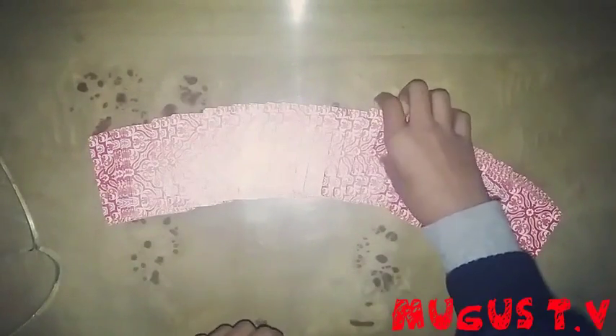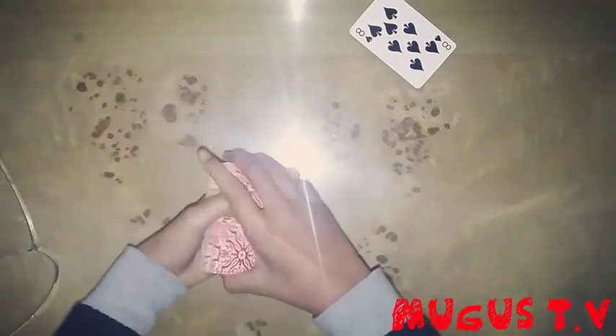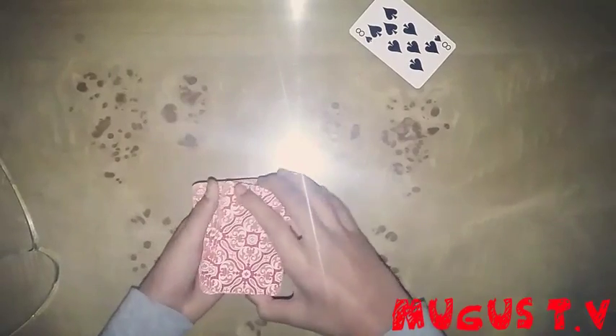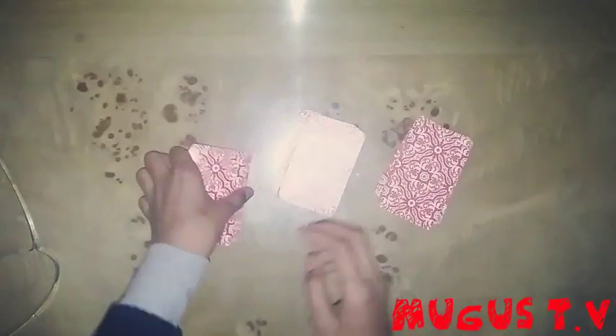You just choose a card, like this. Then what we have to do is I'm gonna make three piles of these cards. You can just keep your chosen card right here, like this. Then we're gonna give it a little cut like this, and make small inverted piles of these cards.